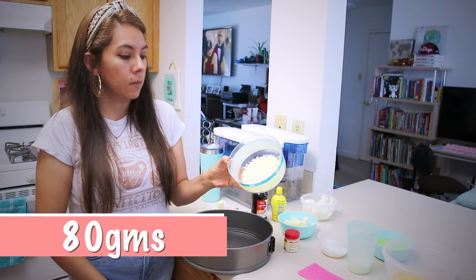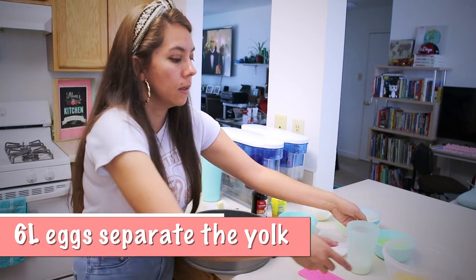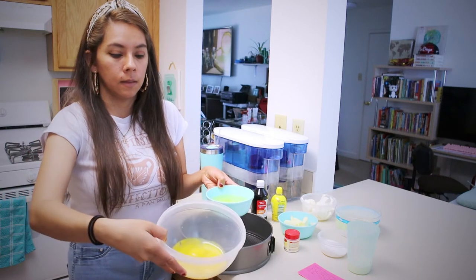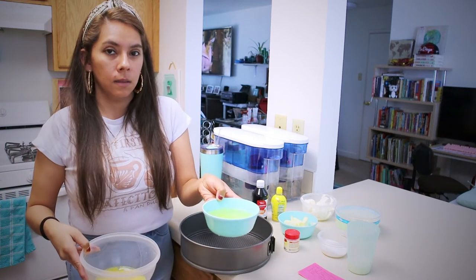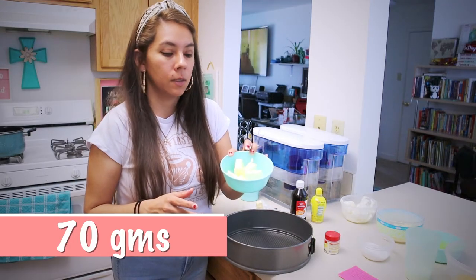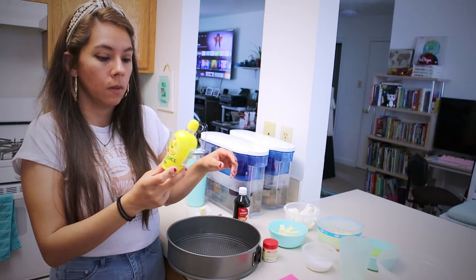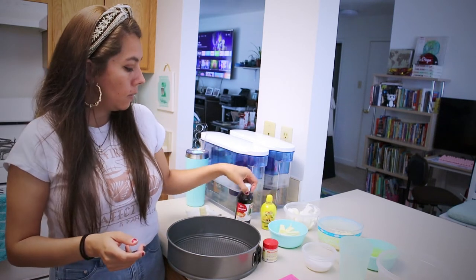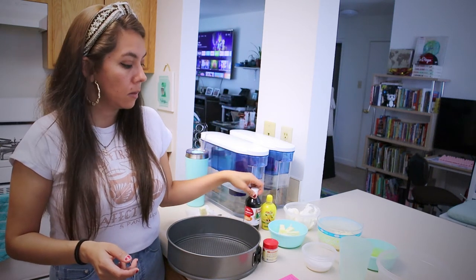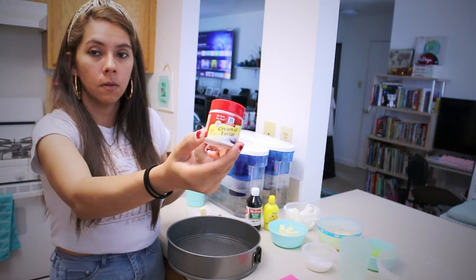You're going to need six large eggs, divided into six egg yolks and six egg whites. Then 50 grams of whipping cream, 70 grams of unsalted butter, 70 grams of erythritol, one tablespoon of lemon juice, vanilla extract to taste, and cream of tartar for the meringue.